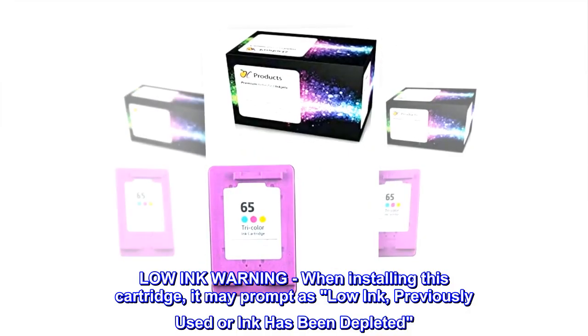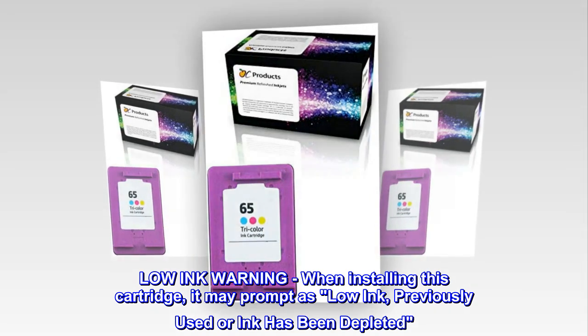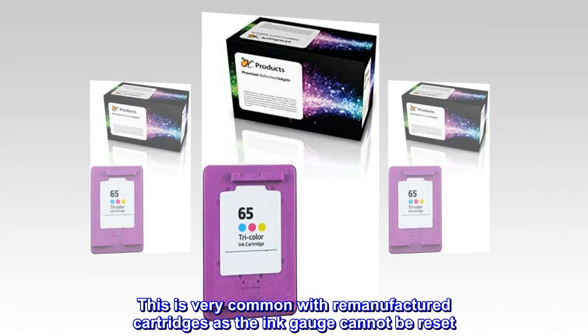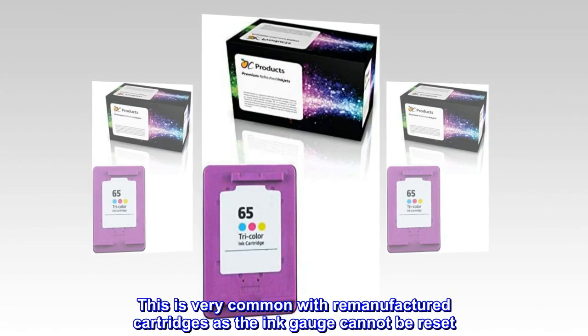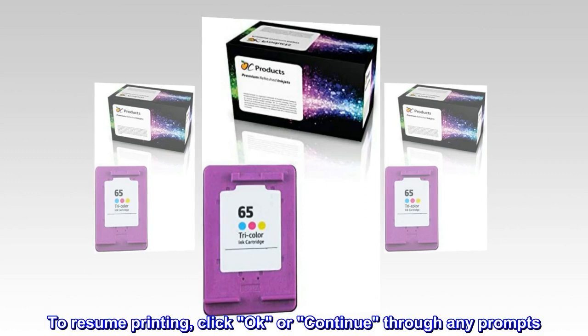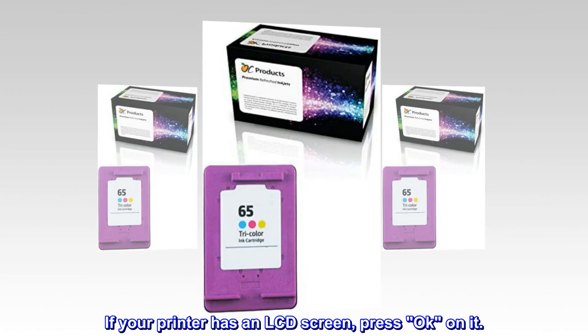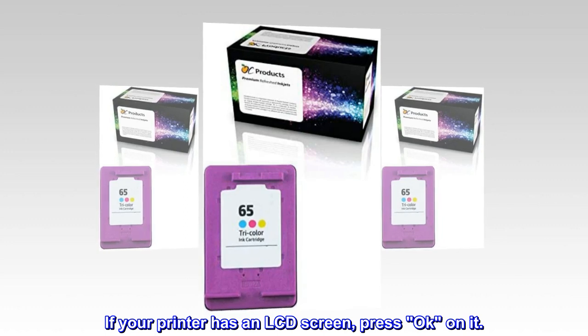Low Ink Warning: when installing this cartridge, it may prompt as low ink, previously used, or ink has been depleted. This is very common with remanufactured cartridges as the ink gauge cannot be reset. To resume printing, click OK or continue through any prompts. If your printer has an LCD screen, press OK on it.